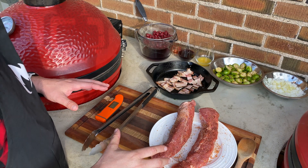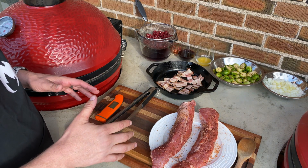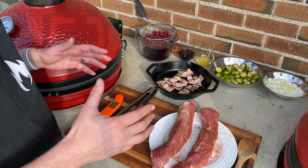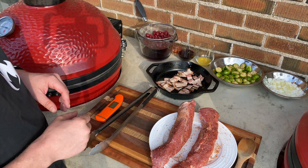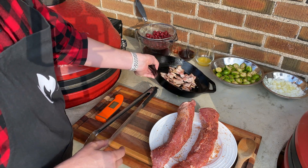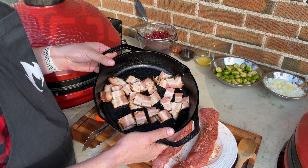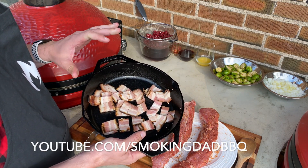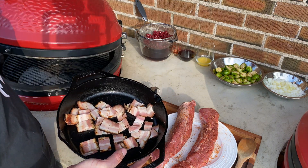We've got our pork tenderloin all seasoned up and ready to go. For seasoning we're keeping things simple today — salt, pepper, and some granulated dehydrated garlic chunks. We're also going to throw on our bacon and get that cooking so we can add our Brussels. Today's bacon is no ordinary bacon. This is the home cured bacon I just recently posted on my YouTube channel, and it's going to have some awesome flavor and really set off our Brussels.